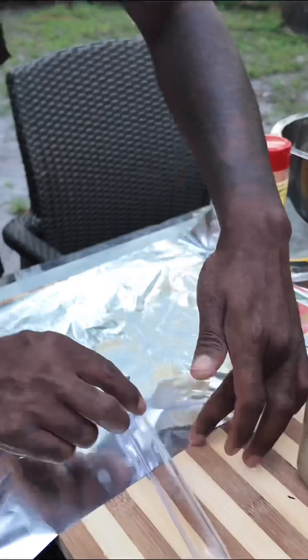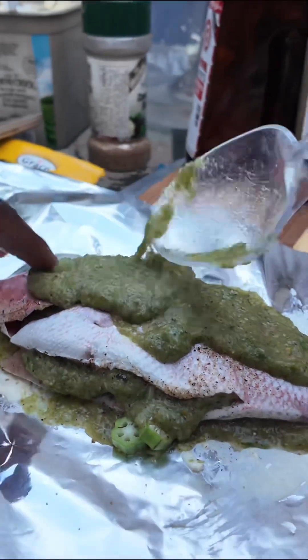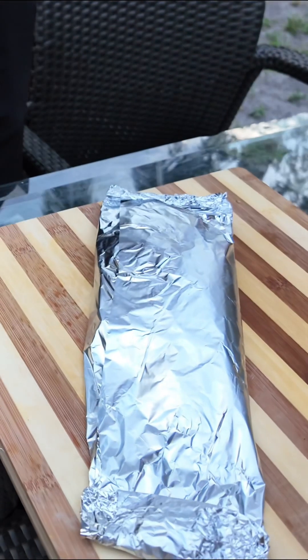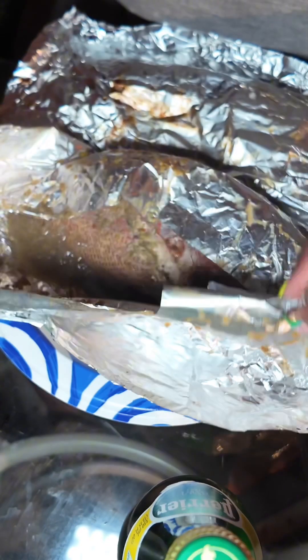Get your butter and your foil paper, drop down the fish in the pan with more seasoning. In the belly, stuff it with some okra, wrap it up in the foil paper, and you're good. Drop the pan on the grill at around 300 degrees for about 20 minutes.